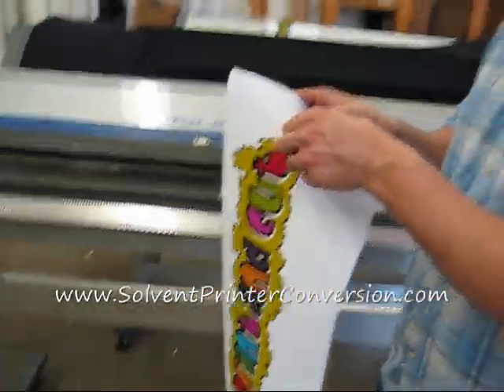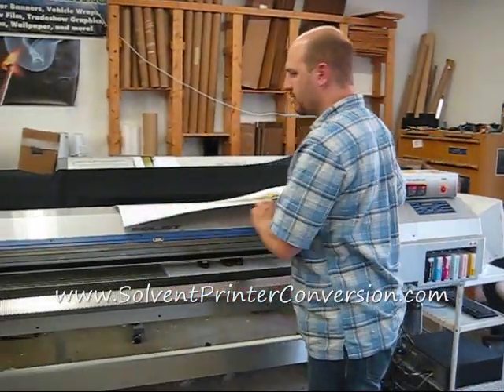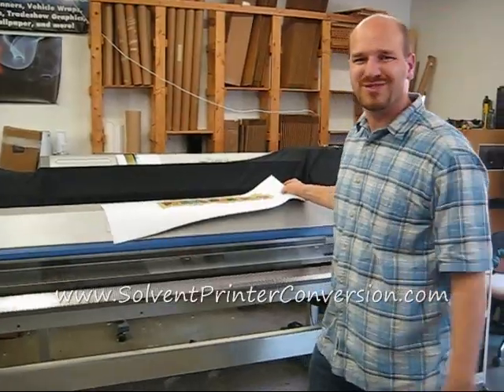Anyway, thanks for visiting. Again, this is Dave at SolventPrinterConversion.com. Roland SC500 — pretty cool printer cutter. Give me a call if there's something we can do. Take care.